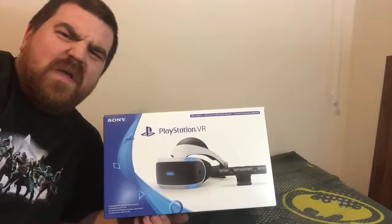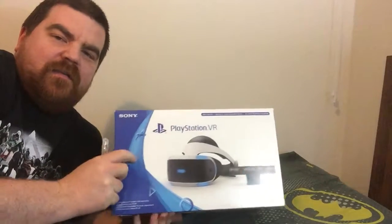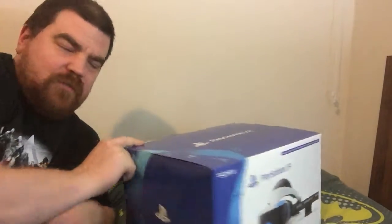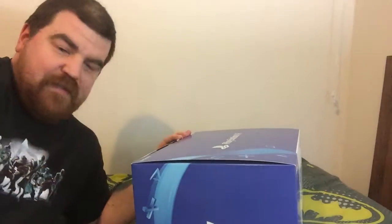More new toys, more new toys. We have the PlayStation VR now — just the basic package. I'm gonna open this up, and no, I did not cut the tape this time.